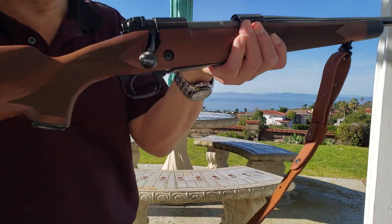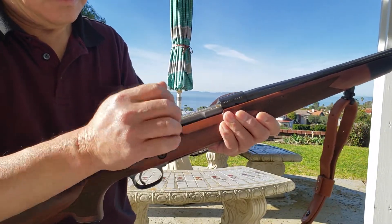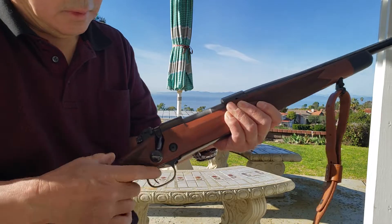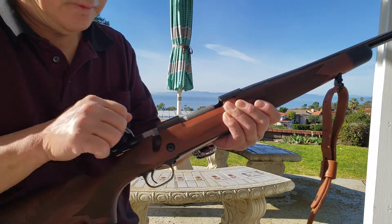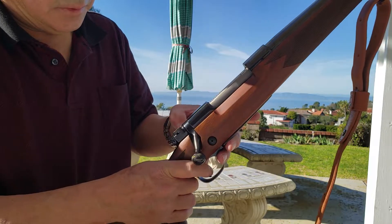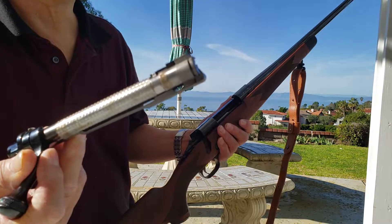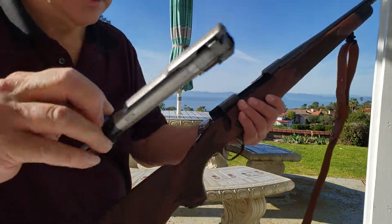Let's check out the action — just buttery smooth. And the trigger: extremely crisp and responsive, maybe three pounds, three and a half. Taking the bolt out to show you: Mauser-type bolt with large claw extractor for control round feed, two locking lugs, and a nice jeweled bolt.